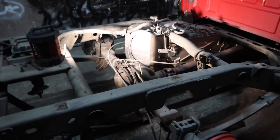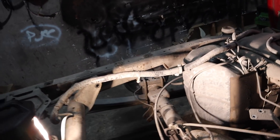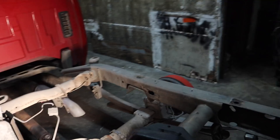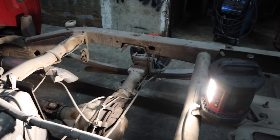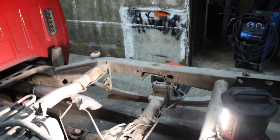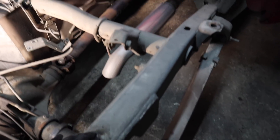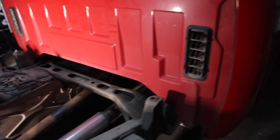Alright, so I got the bed off. I used my engine hoist and took off the bumper for more clearance. This notch was pretty much getting ready to fail — they didn't weld the back portion of it, and they took out a good chunk of it. You can see it right there — that's a lot. What tends to happen is the frame cracks, and that's when you see the bed kind of touching the cab real close — that's basically a bent frame.